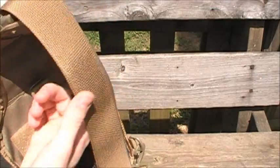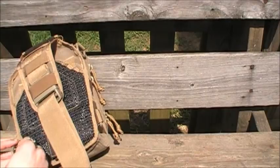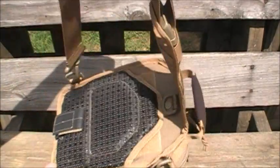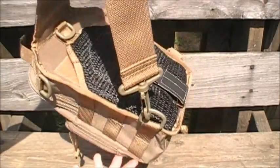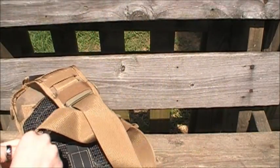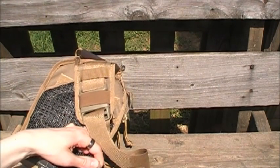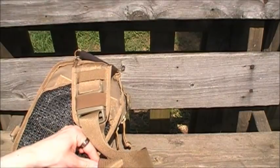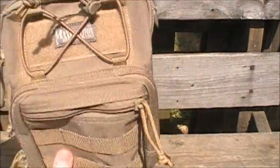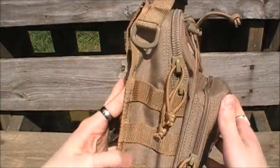It goes over your shoulder and it's ambidextrous for left or right hand carry, unlike a lot of the Fat Boys where you have to get the Fat Boy S-type for left hand carry or the regular Fat Boy for right hand. This is ambidextrous, which I think is a really cool feature. You can carry it either way. It's also got tons of PALS webbing, so it's MOLLE compatible.